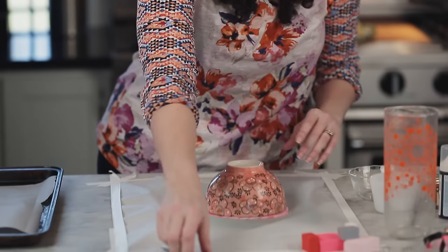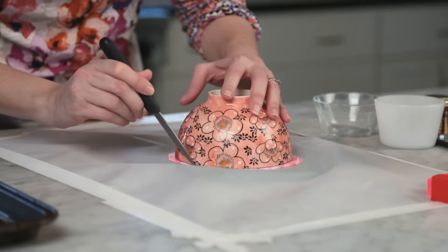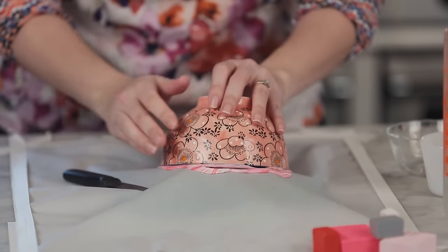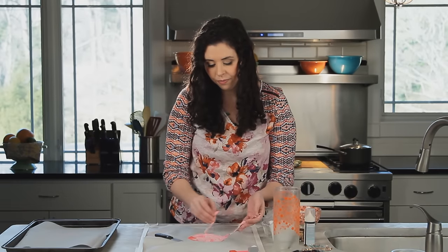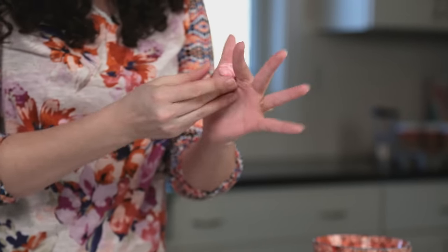Once you have it rolled out nice and thin, you're going to want to take a cereal bowl, lay it on top, and then use your small knife to trim away the excess. Your excess clay you can toss, or you can roll it into a bead, poke a hole, and bake it alongside your bowl.